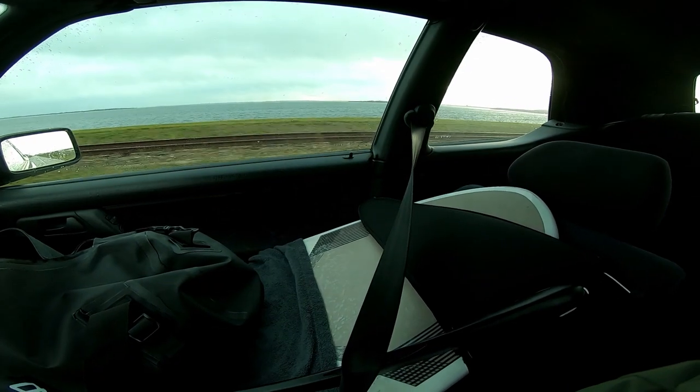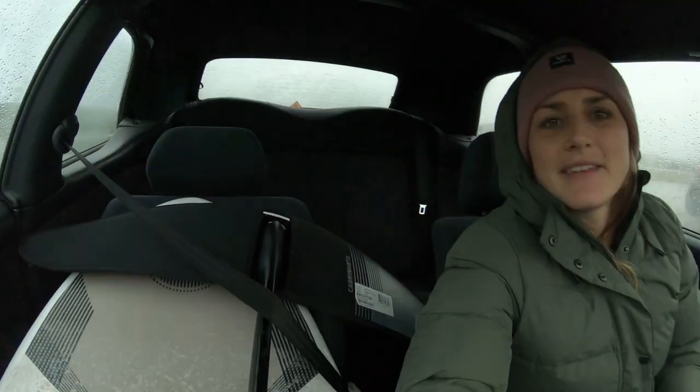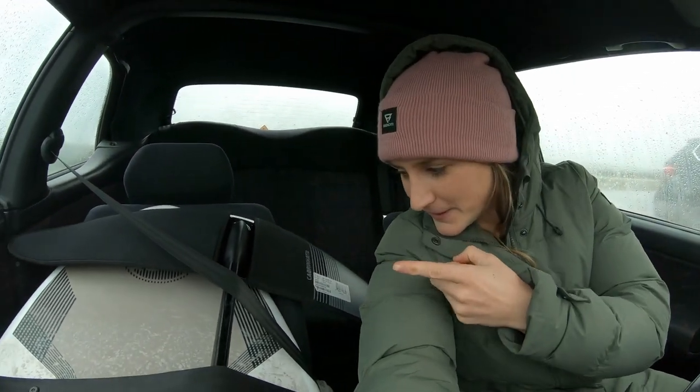The weather is a bit cold and rainy, but hopefully there's enough wind. With a 33 liter board, I need enough wind to water start, otherwise it's a really long swim back.